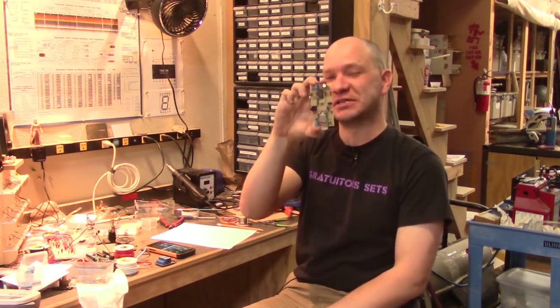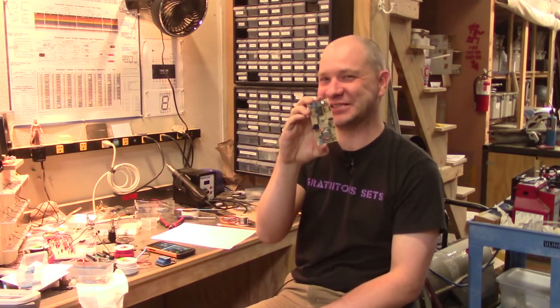But this — I'm really proud of this because everything on here does something. And now, as of like five minutes ago, it does it correctly.